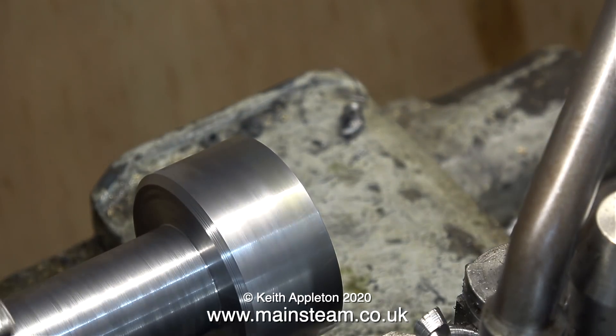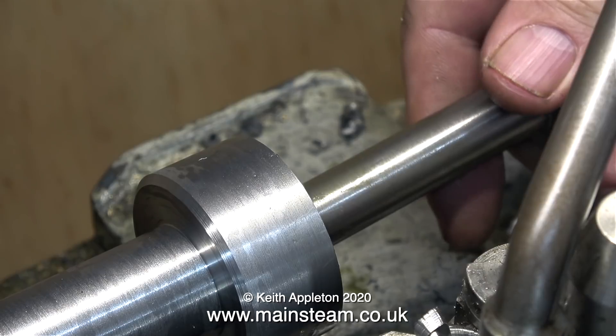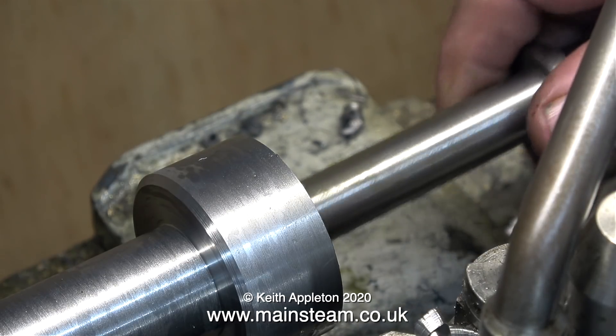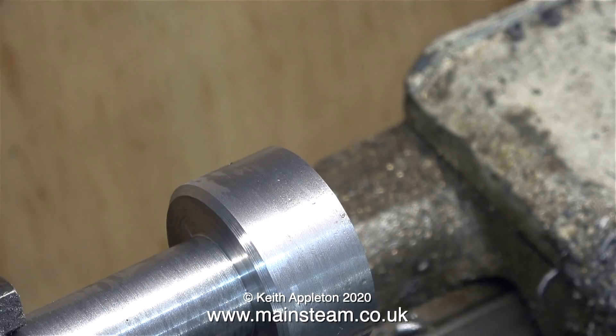The job is complete — time to see if everything fits together. This is the original shaft from my other tailstock die holder and it doesn't fit in the hole; it is not five-eighths, it is metric. Oh no — I do not have a 16 millimetre reamer. In the next episode I'll show you a solution to the problem. That's it for this episode, thanks for watching and I hope you found it useful.